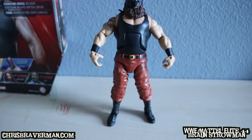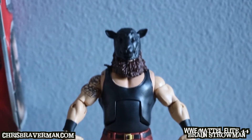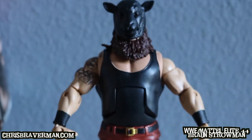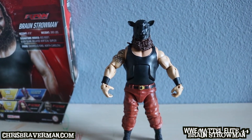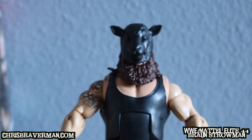There he is with his sheep mask — pretty creepy looking dude. Very scary looking figure, especially on display at night. Imagine turning off all the lights and having this guy out, or waking up with a night light on and this guy at the forefront of it — not something I'd want to see at night.